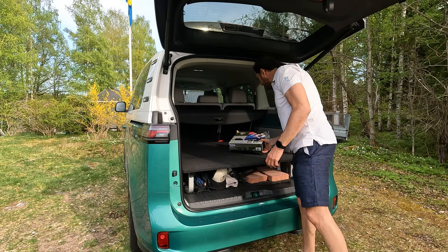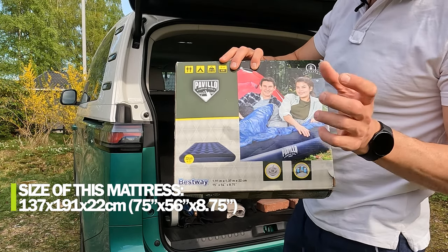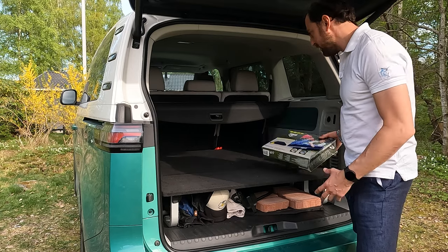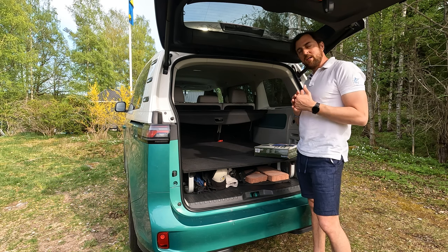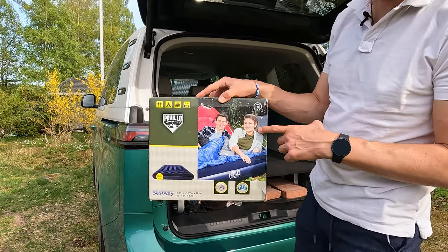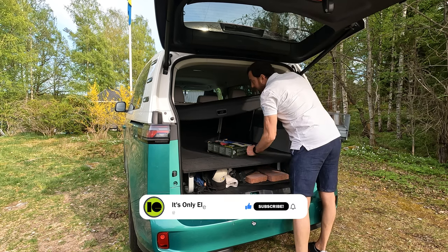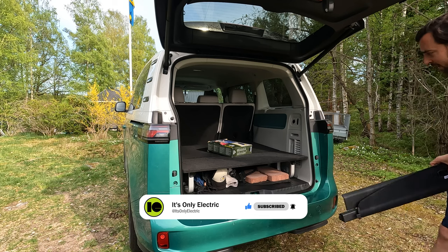This is the mattress - an air mattress, 22 centimeters thick, 191 centimeters long, and 137 centimeters wide. It's a bit too wide because the measurement at the most narrow place is 120 centimeters, and the depth is 216 centimeters, so you can fit an even longer bed. Let's start by preparing the bed - fold the seats and maybe remove this one, which fits in front of the rear seats, placing it on the floor.